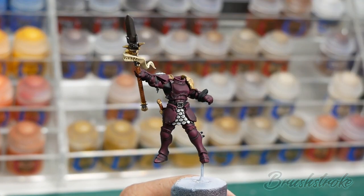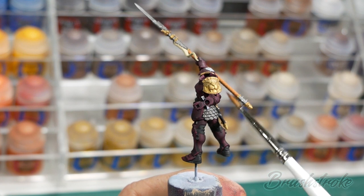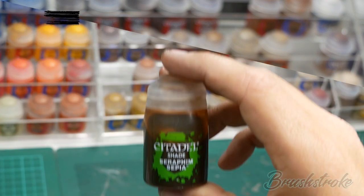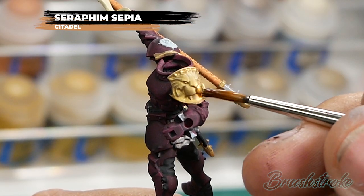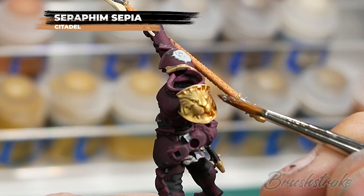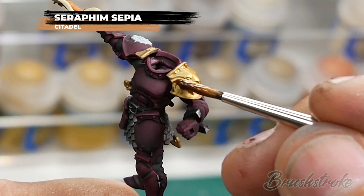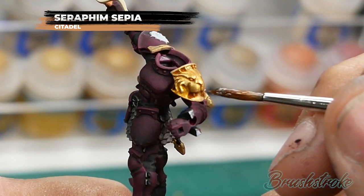With that armour now looking really nice and dark purple, I'm going to move on to adding a shade to all the gold areas and for this I'm going to use Seraphim Sepia from Games Workshop. Nice and simple - just add your wash and let it settle into all those recesses. Don't overload it, you just want a nice even coverage, and let that dry before moving on to the next step.